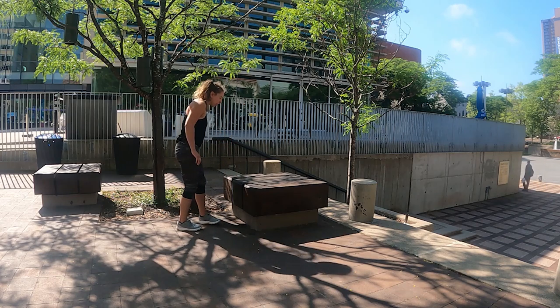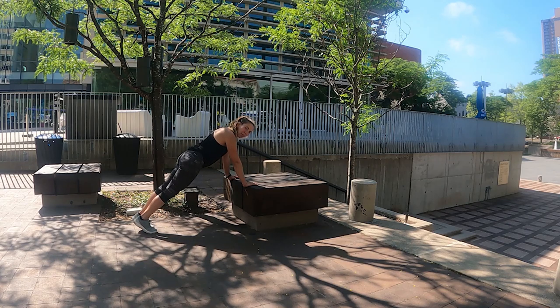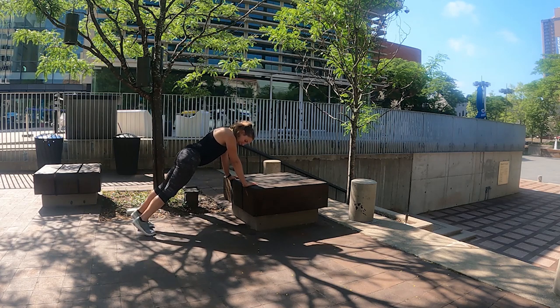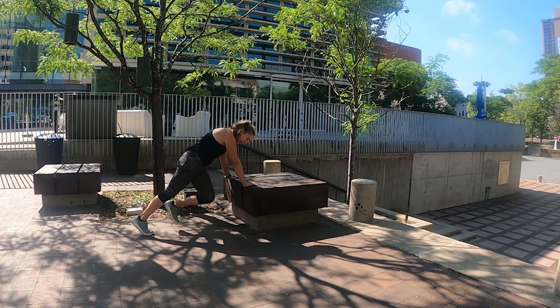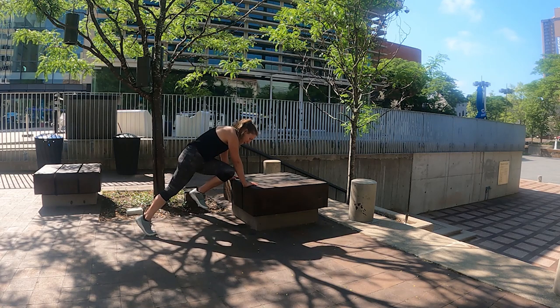We're going to flip over for the next one — mountain climbers. Setting up in a plank position, making sure your shoulders are stacked over top of your wrists. Find your balance up on your tiptoes, and then we're going to drive our knee towards our opposite elbow. We're going to do 10 on each side. Let's get ready — three, two, one. Nice and slow, here we go.